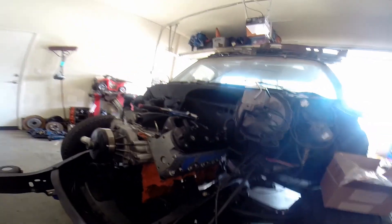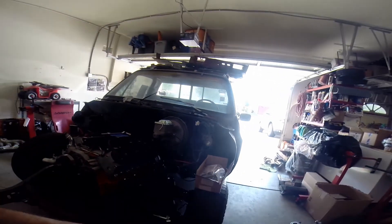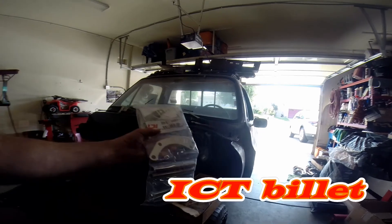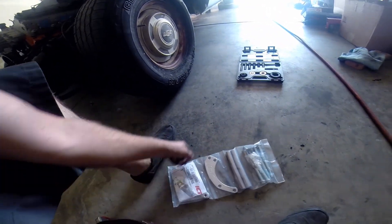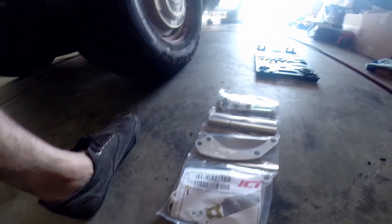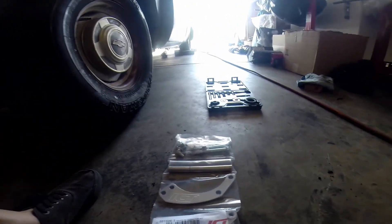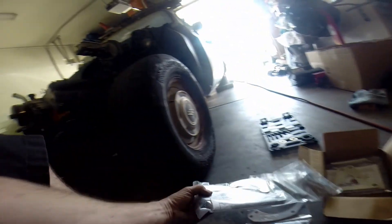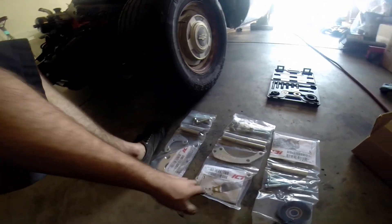Anyway, got everything pretty much tightened down and bolted down, and now I'm working on the ICT Billet bracketry kit. Here's the ICT Billet bracket kit — it's the truck alternator and power steering kit. It comes packaged really, really nice. I really like their products; their instructions are really straightforward.